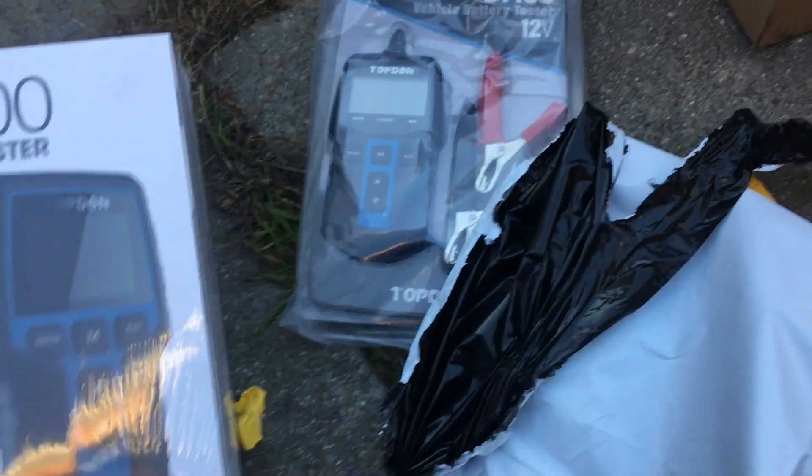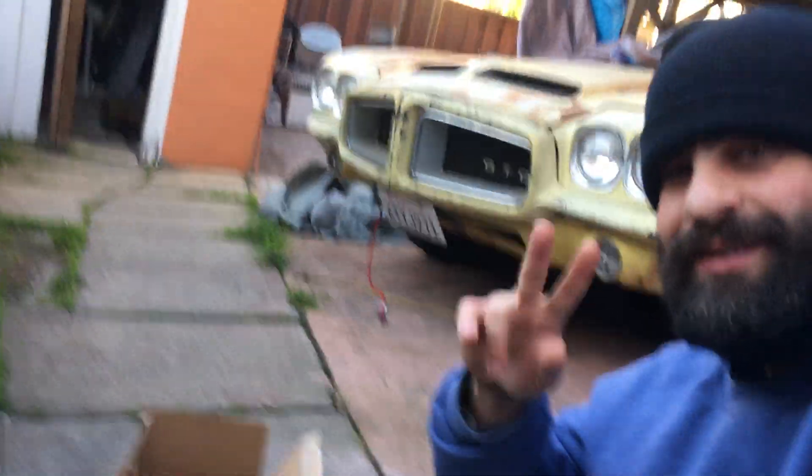This one is the BT200 — oh, this one has capabilities for 24 volt. That's what I'm talking about. I've needed these for years. Shout out to Top Down for sending me these — I really appreciate y'all.